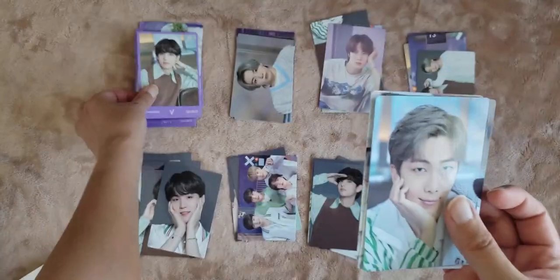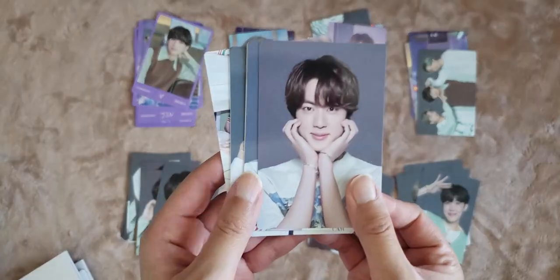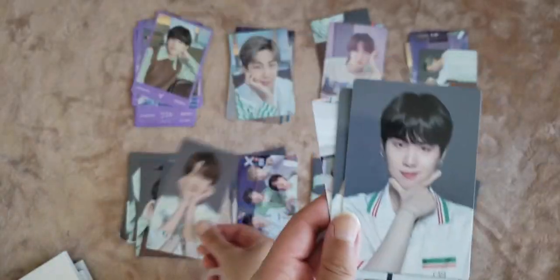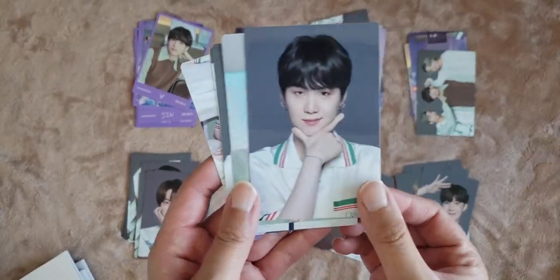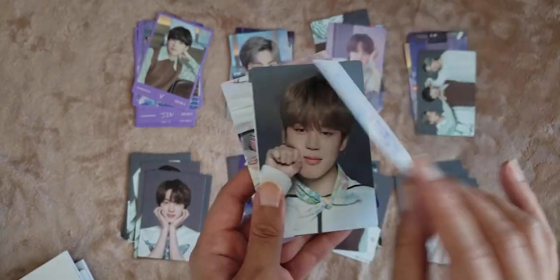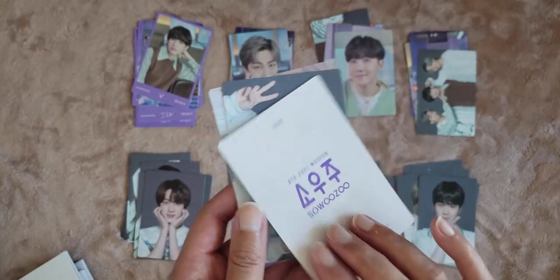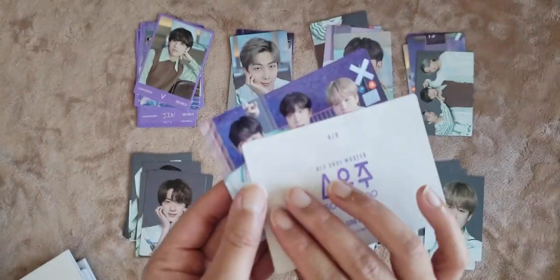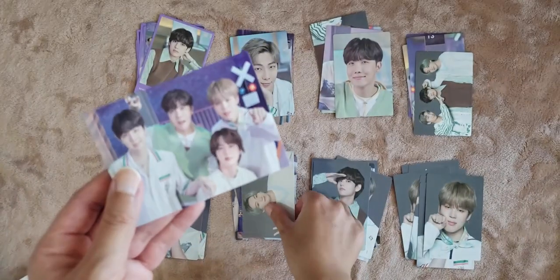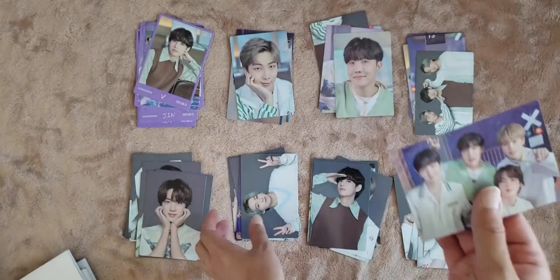Tae, one out of eight. Jun, two out of eight. Jin, five out of eight — I feel like I'm getting a lot of fives. Yoongi, eight out of eight. Hobi, three out of eight. Jimin, eight out of eight. JK, six out of eight. And then the subunit is a six out of eight.